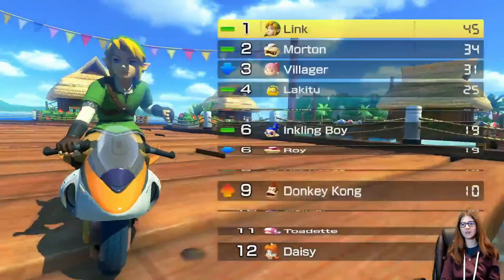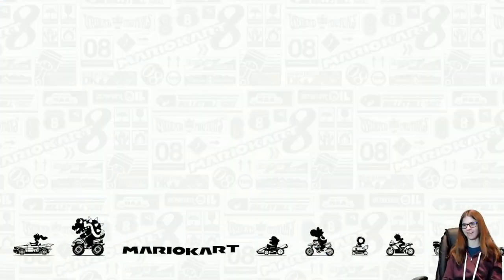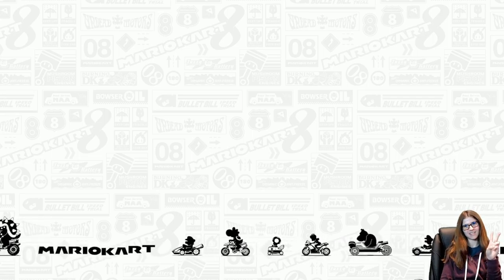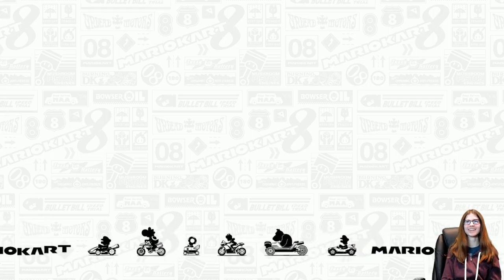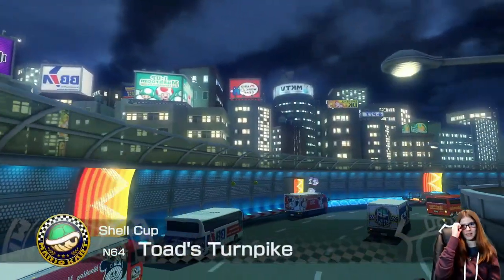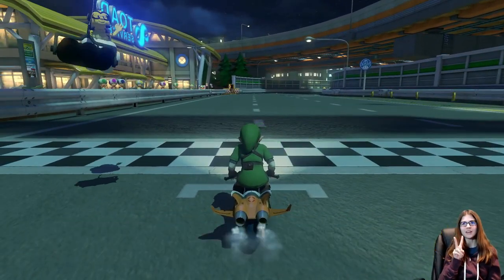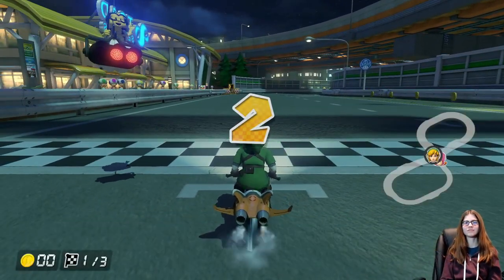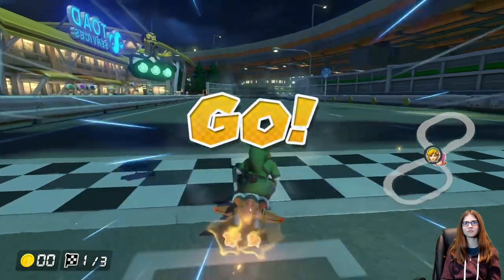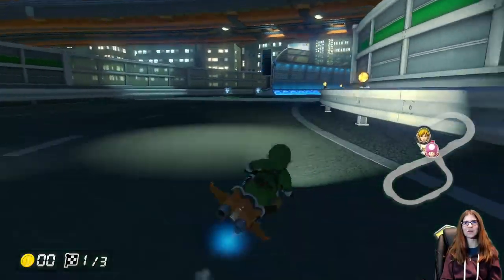Wouldn't it be great if my outro suddenly became 'Catch ya later'? That would be ridiculous if I started doing that. 'Catch ya later!' And then I could be like, 'What's up gang, welcome to the channel.'